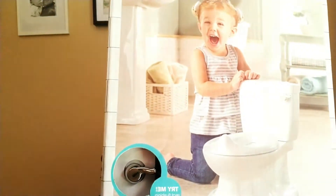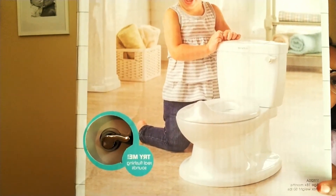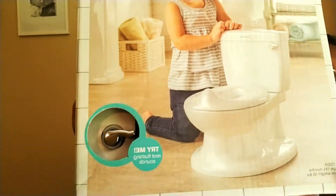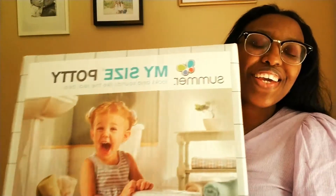Okay guys, this is the potty we chose to go with right here. You guys can see it? It is My Size Potty. Look at there — it looks just like a real toilet. That's what I like about it. It even has a little flush thing here. Listen. Cute!